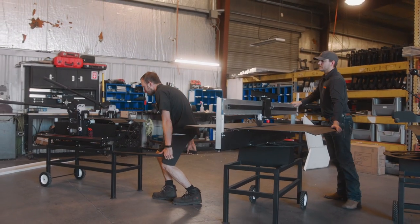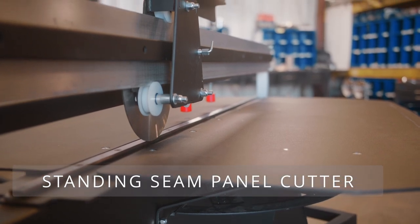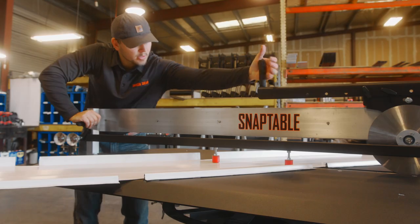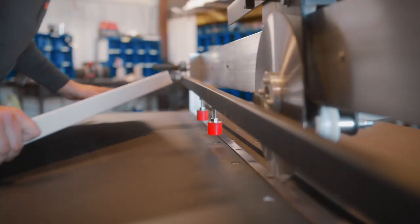Another time-saving tool is the standing seam panel cutter, which makes cutting through your metal roof panels fast and easy. Each cut delivers an even, clean, and straight edge free of any burrs and flying metal.